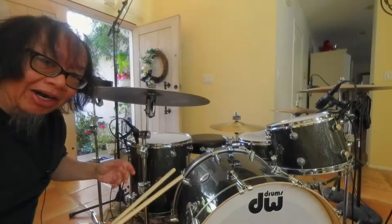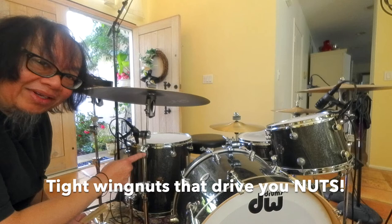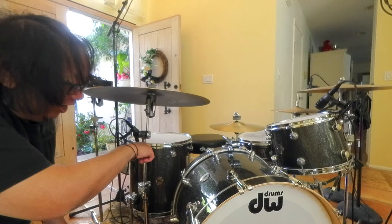Alright, how many times have you been at the club using the house kit, even the studio house kit, and you can't get that thing going or loosened, and you crank on it and you rack your knuckle on part of the cymbal stand? Well, I got the hack for you.